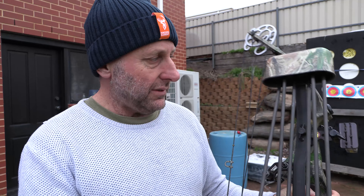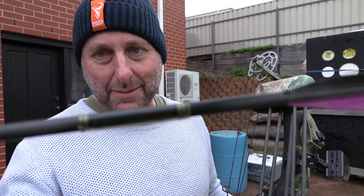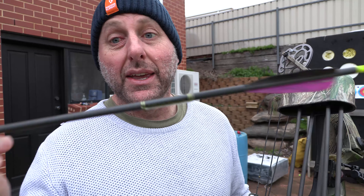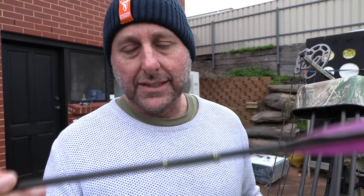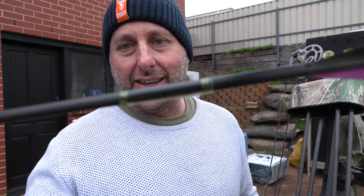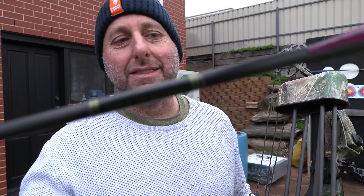These arrows were called Terminators. My dad used to be the Gold Tip distributor in Australia — I had a shop in Canberra and my dad had a shop in Adelaide. Gold Tip would sell him second-quality arrows, which he would then put little labels on and call them Terminators, and that's them there.